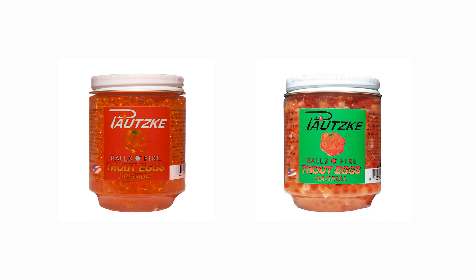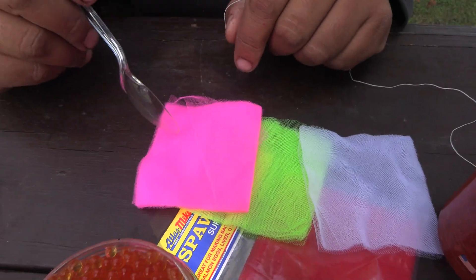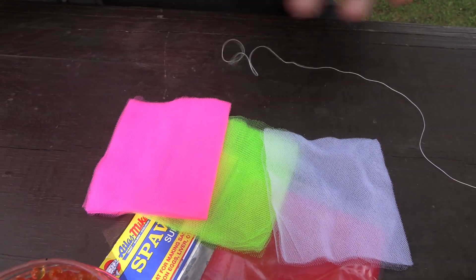We're using Atlas Mike's squares of mesh, three by three or four by four, depending on how big an egg sack or spawn sack you want, depending on where you're from. Here in New York, we like to call them egg sacks more than spawn sacks. When you get out into Michigan and the western Great Lakes, they're all called spawn bags or spawn sacks.